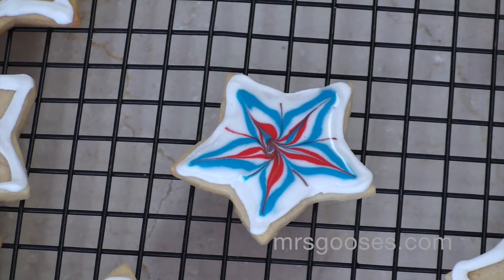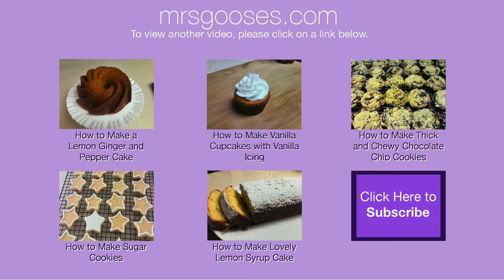So that's a quick little technique that makes your cookies look a little bit more special. I hope you enjoyed that. Thanks for watching. Please give me a thumbs up if you liked it and please subscribe to see what else I'm up to. Thanks.